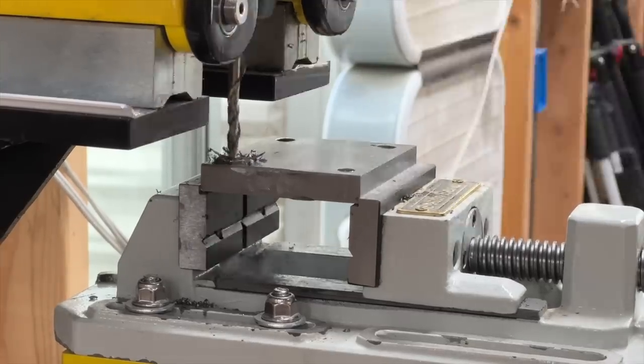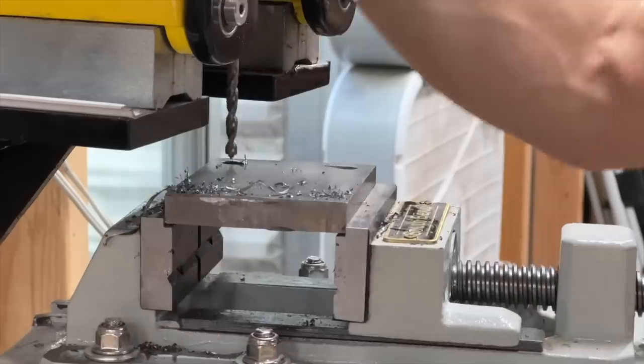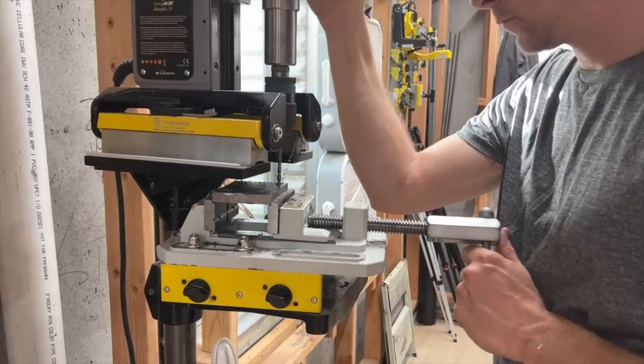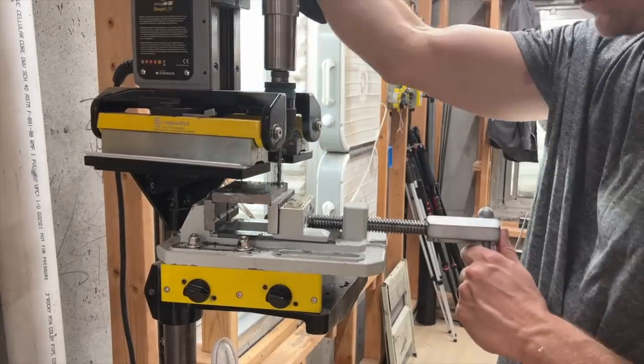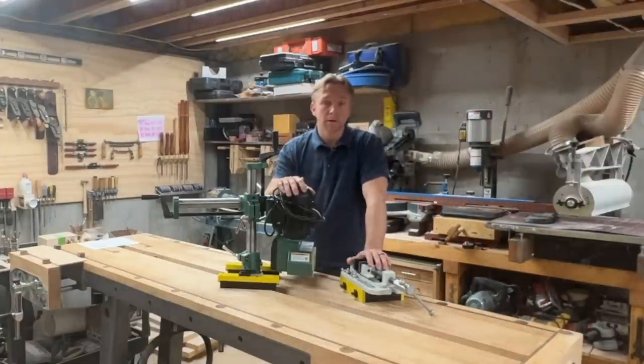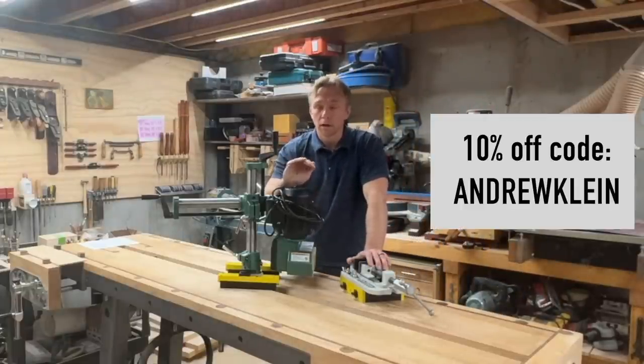It'll be good to be able to show this one in videos from now on. I was actually using it to drill the steel plates for the mobile base that I built a few videos back. So if you think either of these belong in your shop, there's a link down below where you can check those out and use code AndrewKline to get your 10% off.